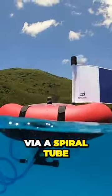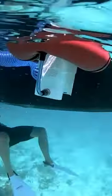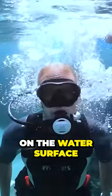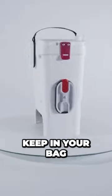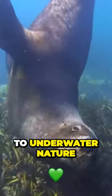The air is delivered via a spiral tube with a mouthpiece, and a battery-operated compressor follows you — or better say, floats on the water surface. It's easy to carry and easy to keep in your bag. So recharge the battery and get closer to underwater nature.